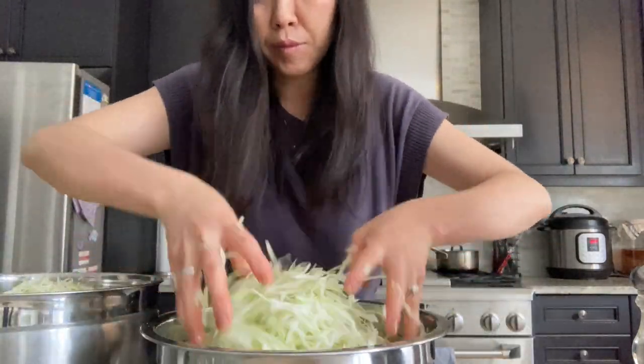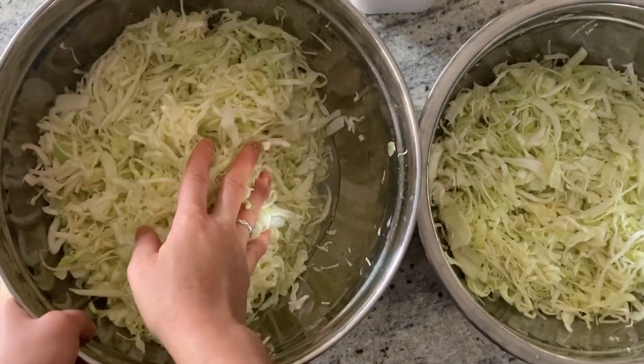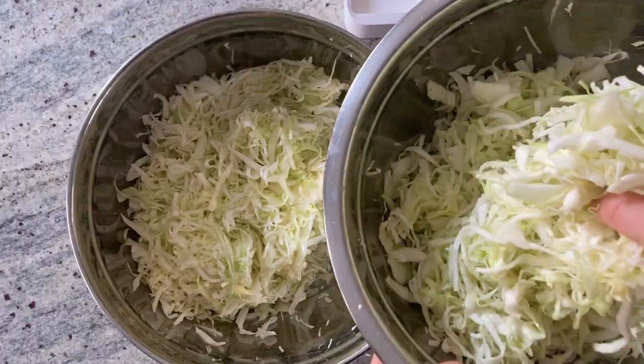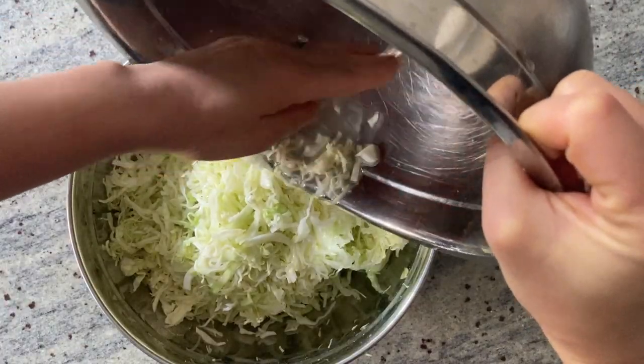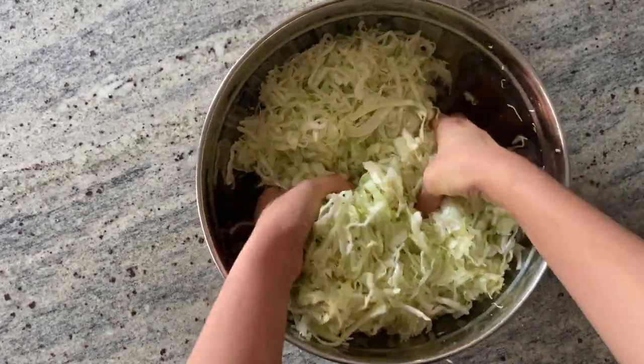Toss the salt and cabbage together by hands and let them sit for a few hours to half a day. The salt will draw the moisture from the cabbage. Now that the cabbage has shrunk in volume significantly, I can combine it into one bowl. I'm keeping all of the cabbage juice and giving it a quick mix to make sure the salt is evenly distributed.